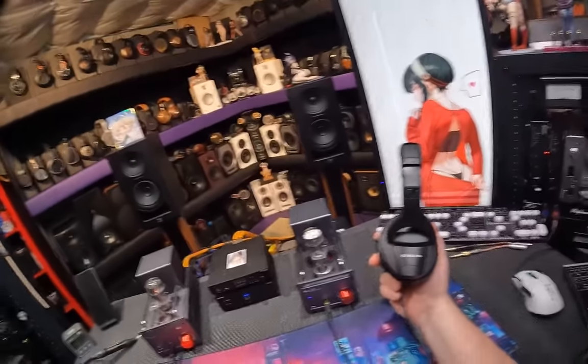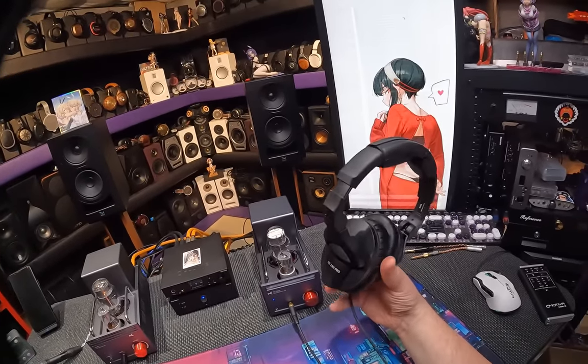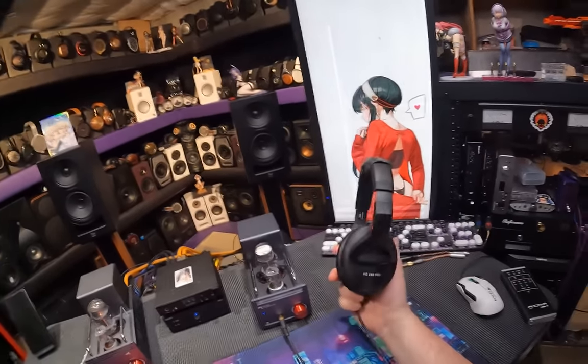HD280 Pros, about a hundred dollars. The previous version was a headphone I used for the longest time in my entire life - forever and ever.